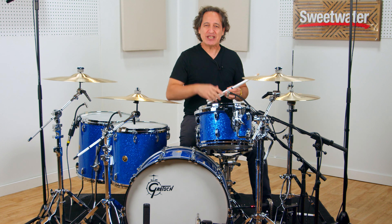And with that everybody, thanks so much for watching this video. I'm going to play these drums right now and we'll see you again next time. Cheers.